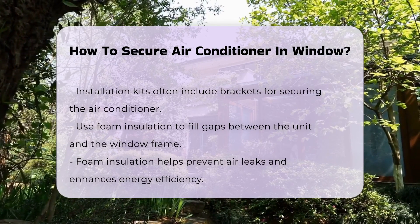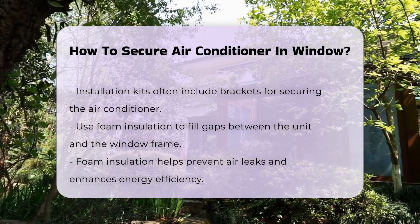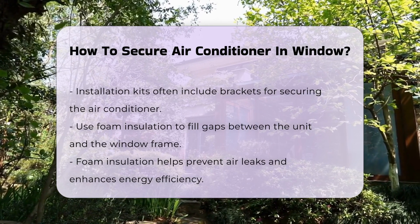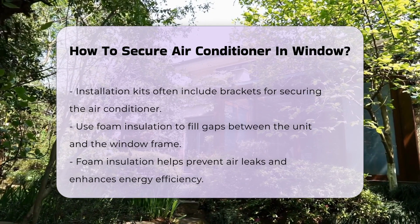Another important step is to use foam insulation. This material fills gaps between the unit and the window frame, helps prevent air leaks, and enhances energy efficiency.